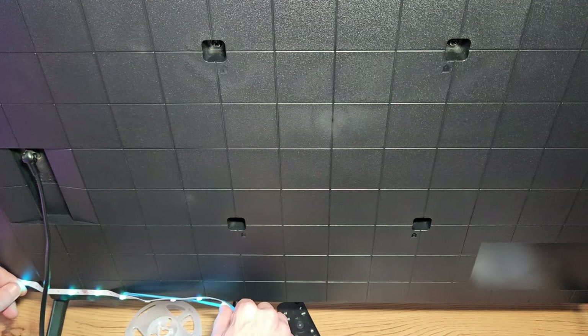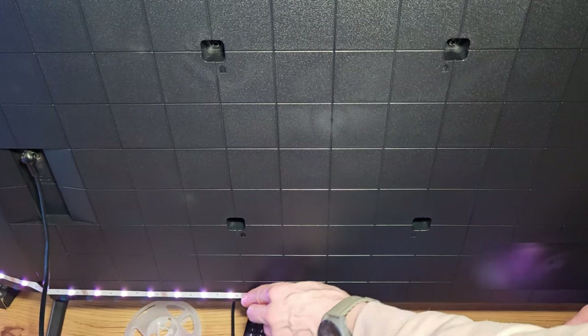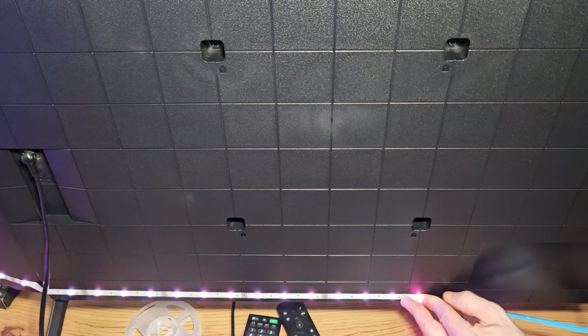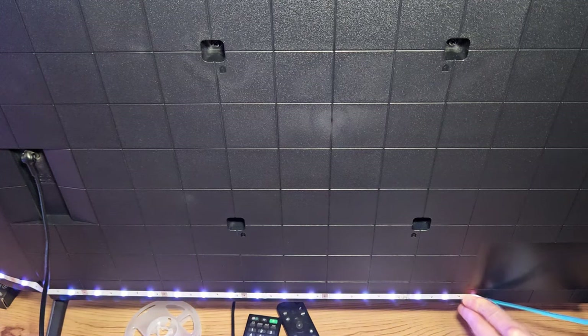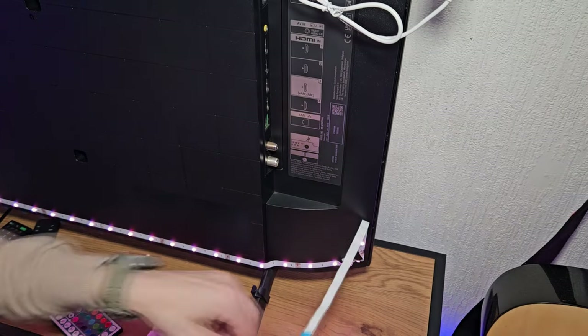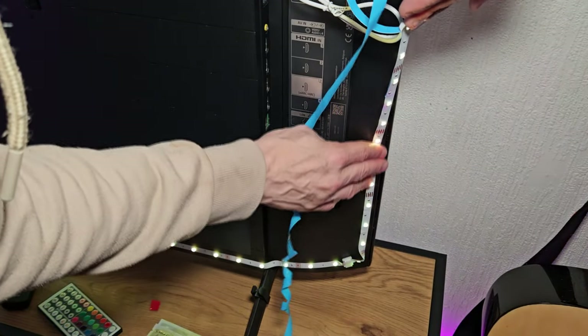I do have other sets of LEDs that I will show you how to install in other videos — we will do the professional method as well. This is just a suitable method, shall we say. If your TV's got a curve, you'll just have to work with it — it should still stick absolutely fine. Just make sure that you're not leaving any gaps or any areas that it can pull on itself. Weave it around, make it all nice and firm, then we're on the last stretch. Continue to peel and stick it to the final side — you'll just need to go underneath that cable.